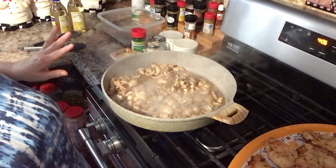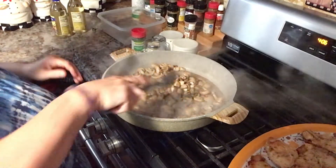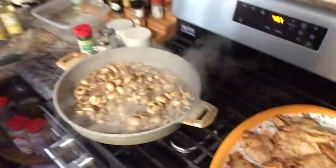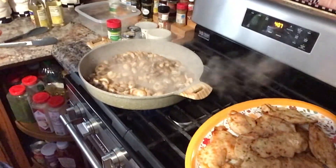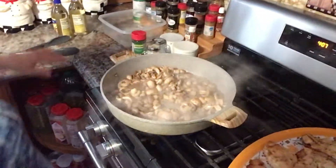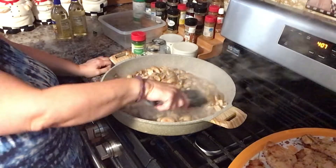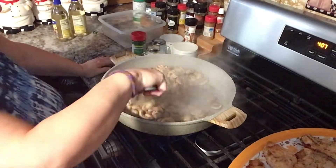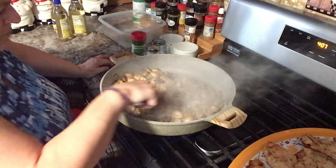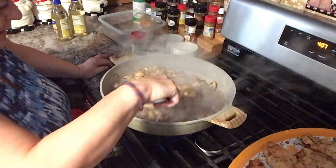Now guys, these are sautéing — now look at all that water! Look at all that water that it gave out. I didn't even put any seasonings on it yet. You see the water? That's why it's so important to not put any salt because salt will just bring out more of the water. They did brown somewhat, and I did have a lot of olive oil and butter in here. I like the way they look.